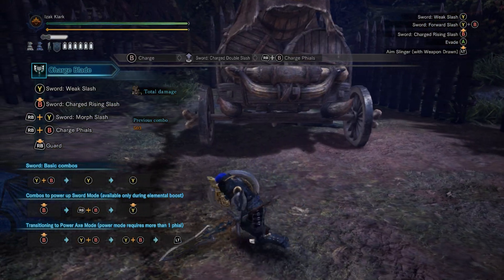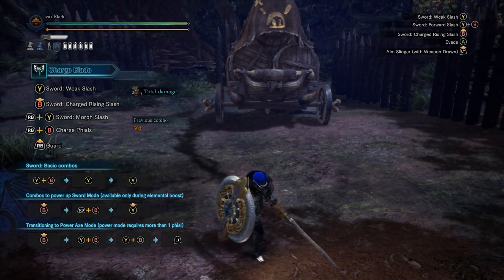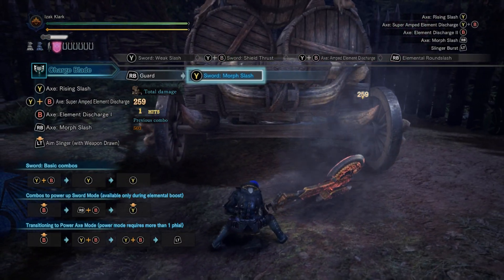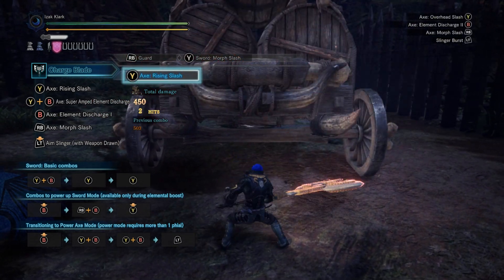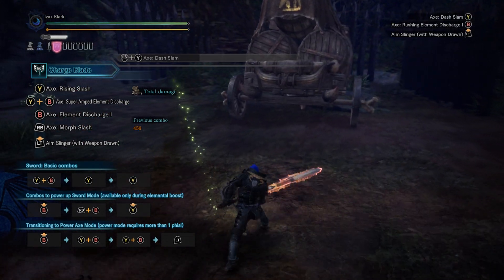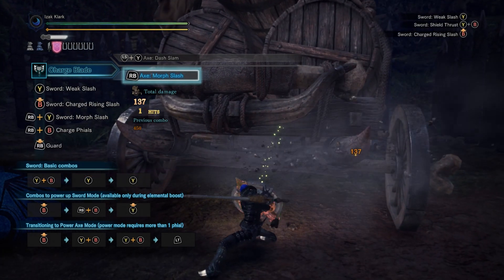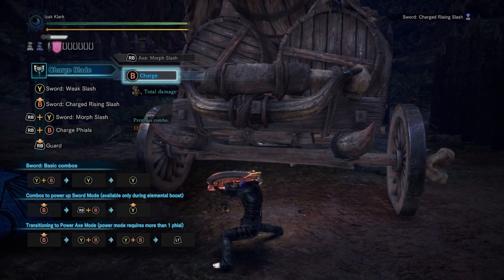Now that the absolute basics are out of the way, here are a few more little tidbits of info. While you're in axe mode, you have that slam, you have an uppercut, you have a running slam — good for mobility, not just attacks but dodging. And you can switch back to sword mode at any time with the shield button.